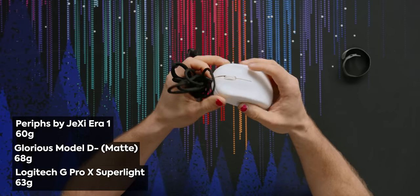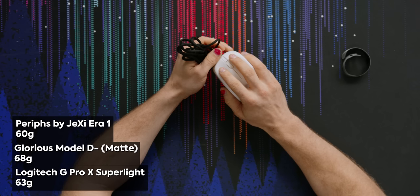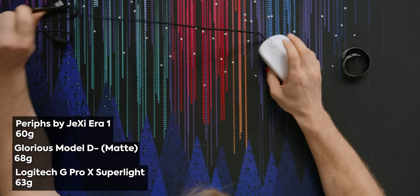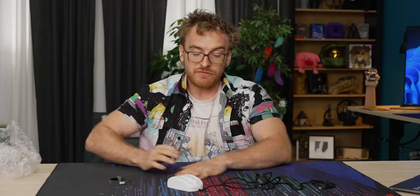The benefit of being wired is that this is a very light mouse — 60 grams — which is lighter than a G Pro X Superlight, and even a little bit lighter than a Model D minus, which is my preferred wired mouse. The feeling in the hand is not bad. It's a little chonky in the sides. In the photos it looked tiny, and I assumed from the weight it was one of those claw-only finger grip mice.